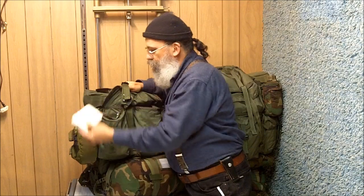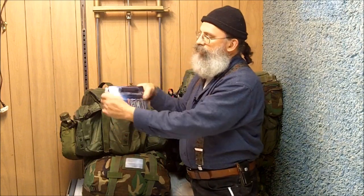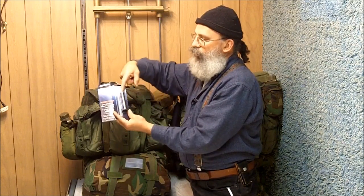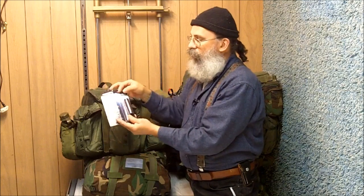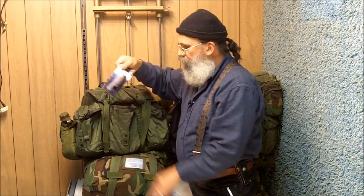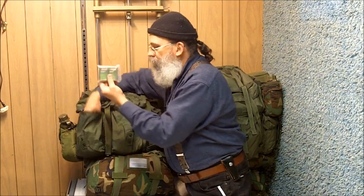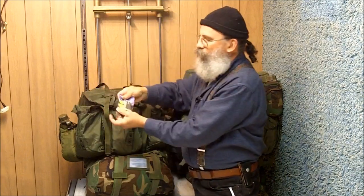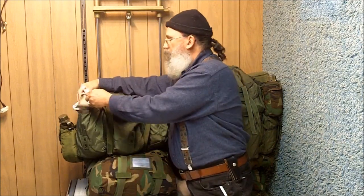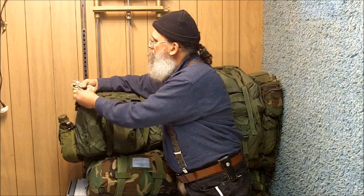Over here we have a first aid kit. This is a very handy item that every bugout bag should have. This is a water filter — it's like a straw. You fasten this portion on top, there's a charcoal block in here, and this allows you to stick the straw down in the water and drink from a stream. We also have other water filtering options. Matches, of course. Here is a magnesium fire starter — I have another one in my bag. You'll see a lot of redundancy between our bags in case we get separated. She has her own equipment. There's also a signaling whistle and a pocket knife.